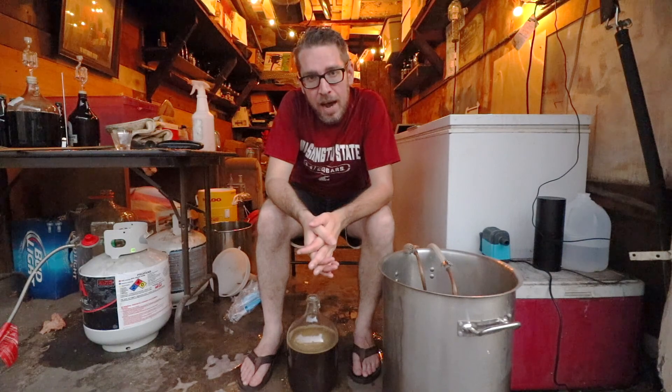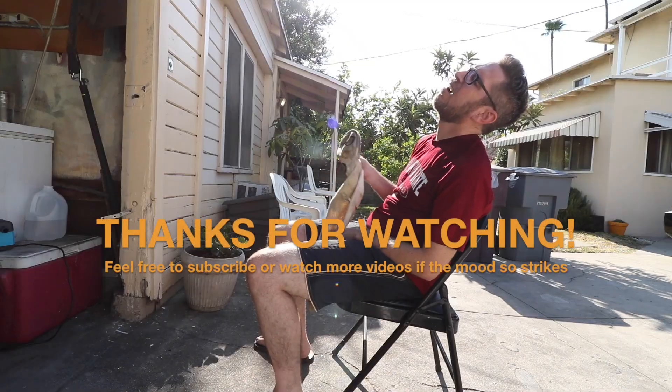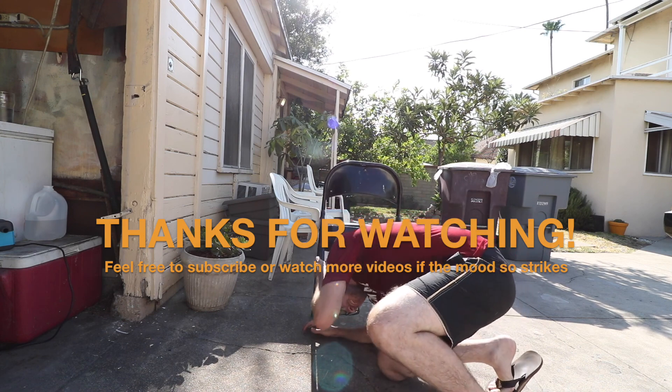If you want to know more about how to do this — if it's your first time brewing or you've never done all-grain — I'll link some articles and references below in the description so you can see more about the process, how to all-grain brew, how to extract brew. The best way to start is to do an extract brew: you buy syrup, steep some grains, pour into a boil, and it's essentially the same process. Thank you for watching — subscribe and smash that like button. Final gravity re-read: 1.10 — I got a false reading the first time, so it's a little better.